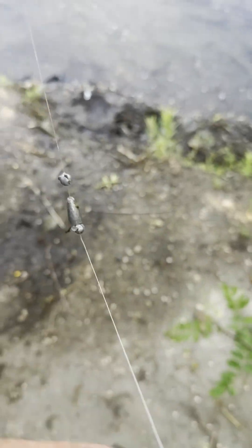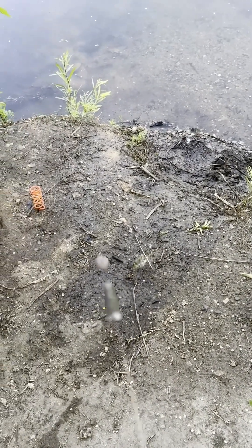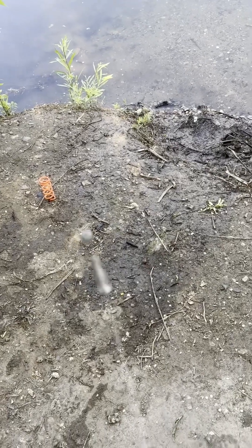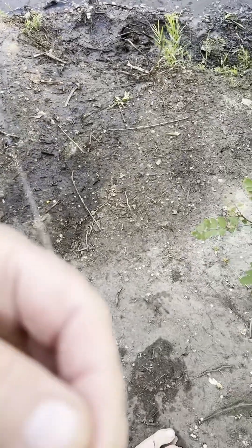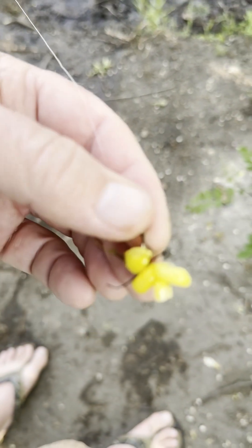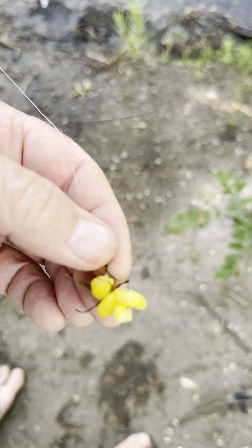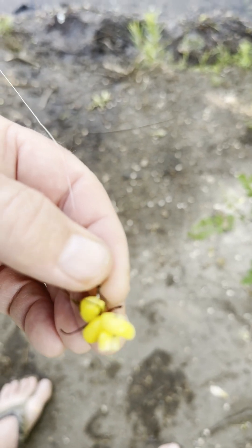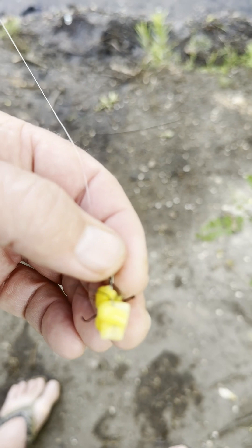Hey, good morning, come on let's go fishing! This is my setup: eight pound test, I got two split shots with a bullet weight in between, then about eight or nine inches of length, number four Matzuo sickle hook with four kernels of corn on it, and we're gonna throw it out there.